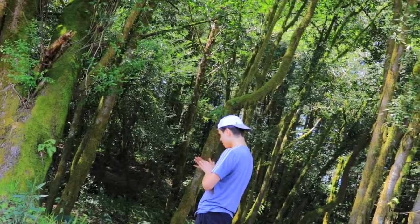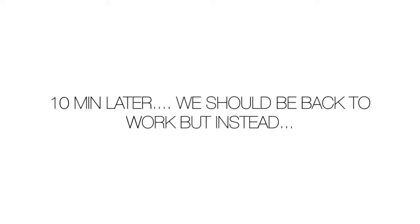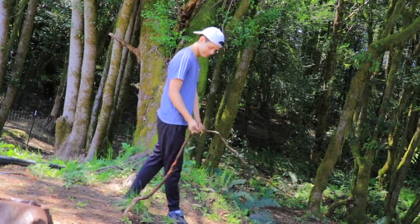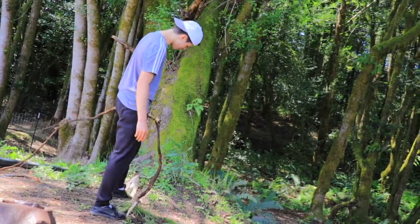Are you still trying to kill that tree? Yep — I think he's winning!